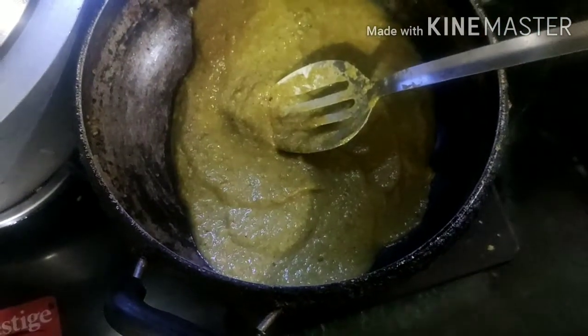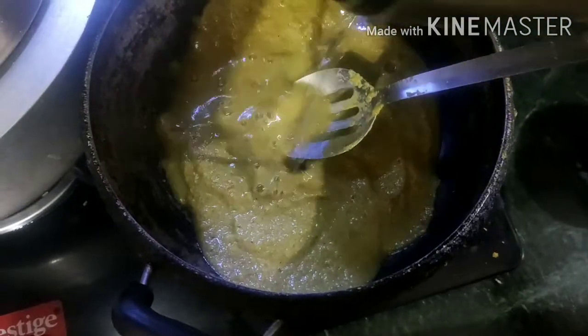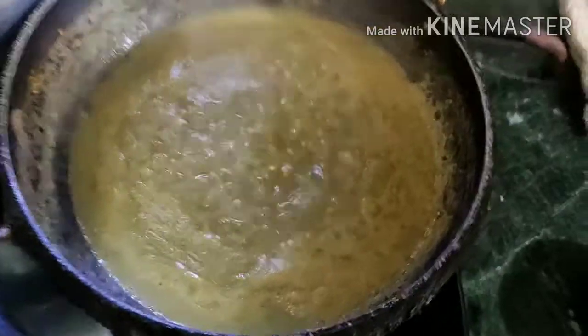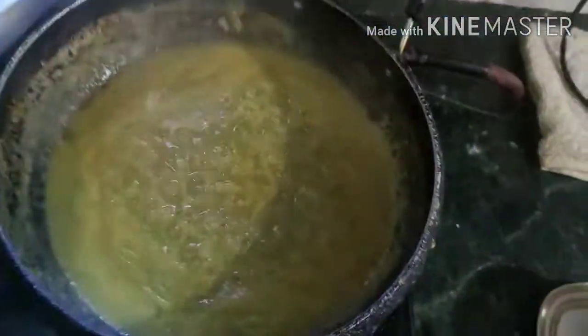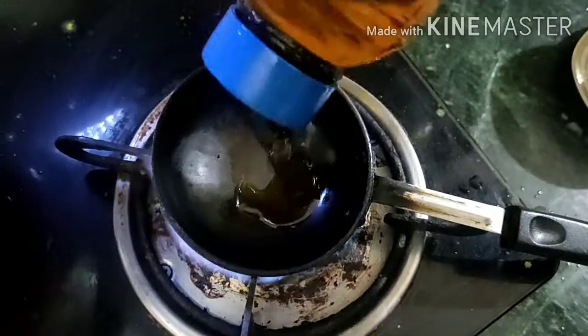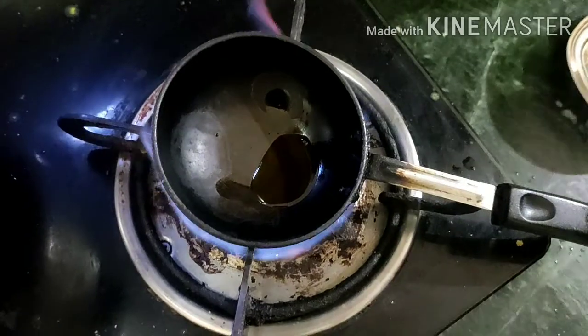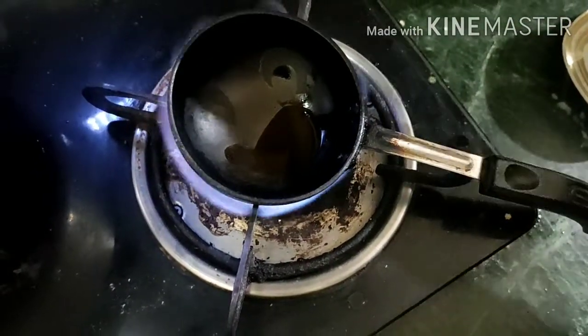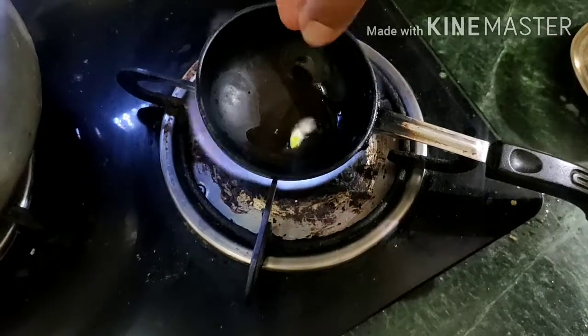I will not run it anymore, so we will not run it. If we have the water, this is the water. The water is heated — I mean, oil is in it.